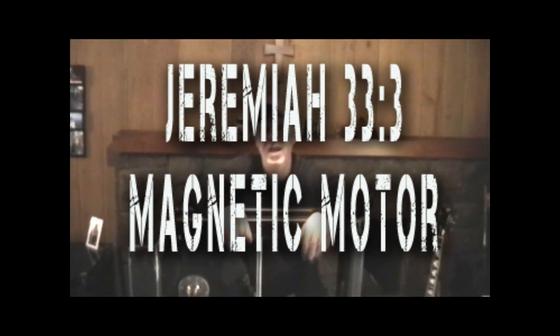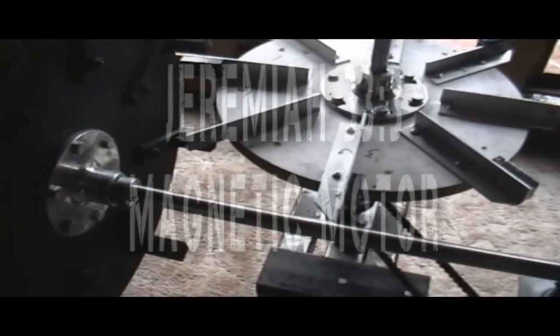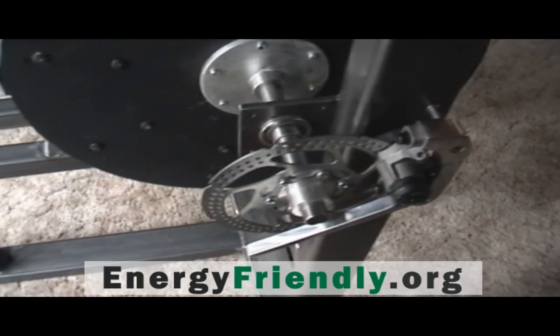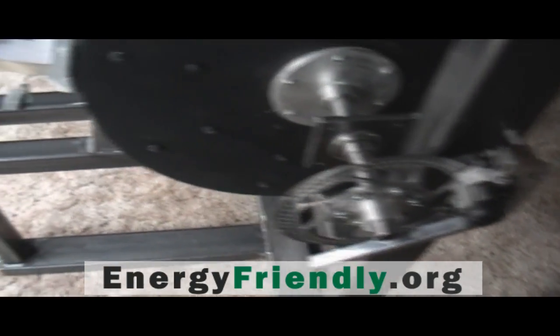Hi, my name is Brad Morehouse, and I want to show you a perpetual motion free energy machine right here. I have decided to make this a public domain project. That means everybody in the world can use this for free. But first of all, I'd like to point out that it is not completed, but it will be completed soon.